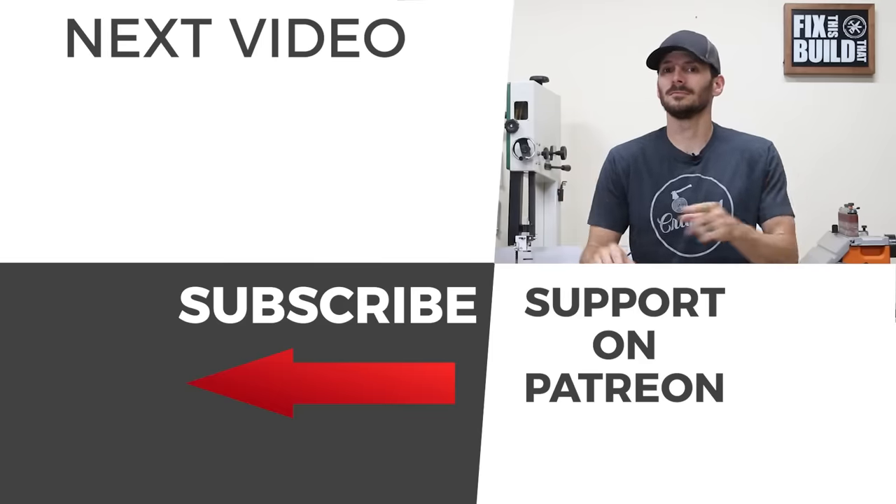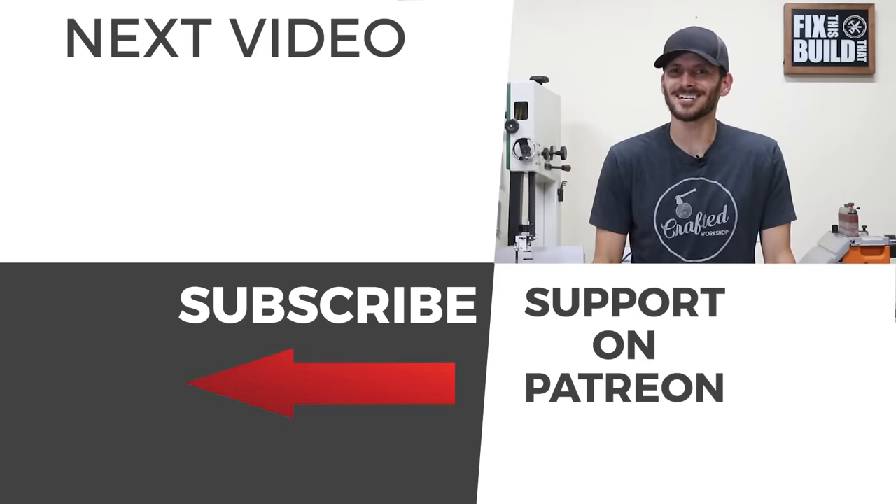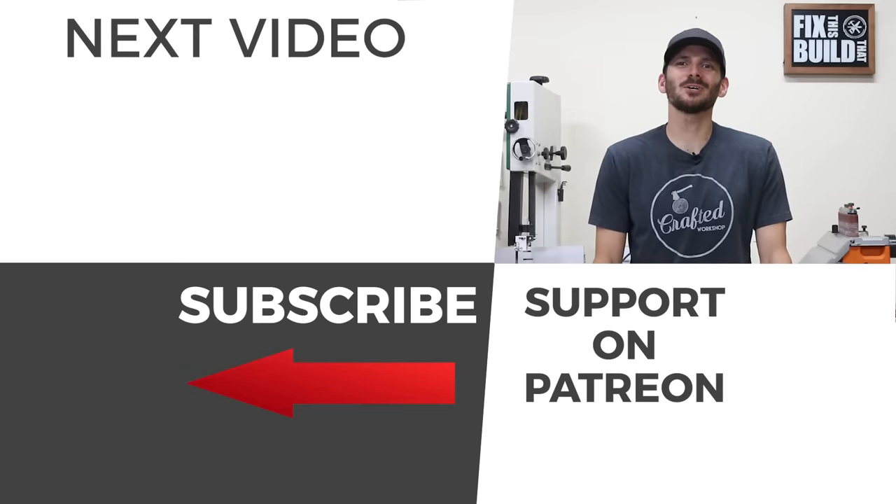Hold on before you go — you might want to check out that video right there. YouTube says it's the best one for you and I think you're gonna like it. If you're not subscribed to the channel already I'd love to have you as part of the team, and until next time guys, get out there and build something awesome.